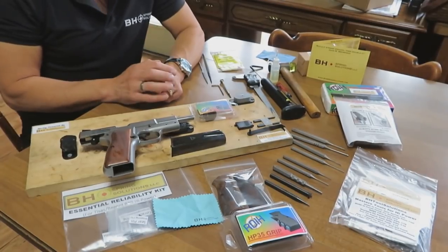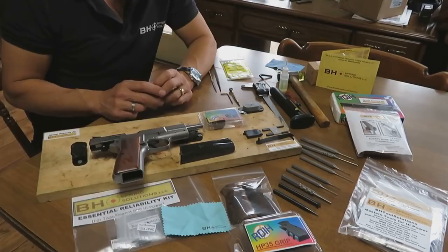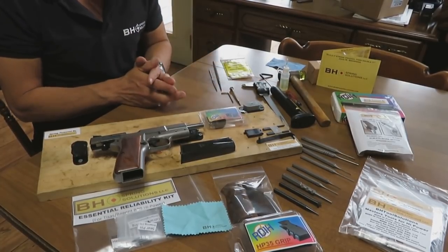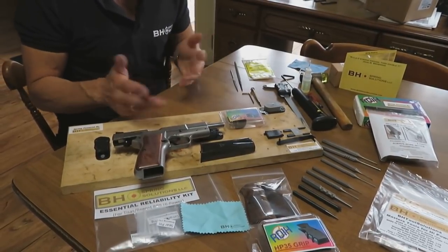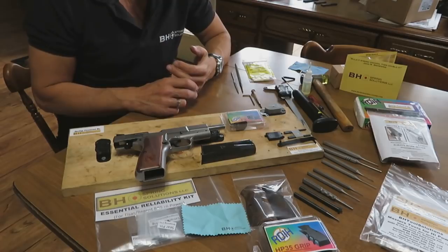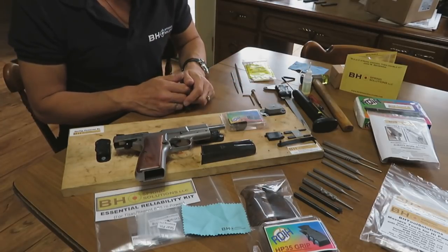This Regent BR9 is the 7,000-round tested pistol by BH Spring Solutions. We have videos showing 6,000 rounds when this pistol got too hot to shoot, and it was dropped in buckets of water over 30 times. We'll be talking about that throughout the video. Mainly, this is to show you helpful pointers and tips about transforming this Tissas pistol, which we've returned to pretty much stock configuration, and reconfiguring it the way we had it for the 7,000 rounds of testing — the last thousand rounds of which were 100% function perfect.